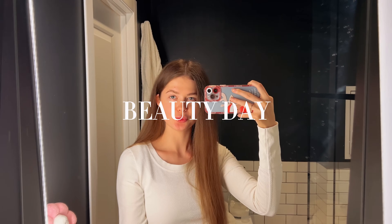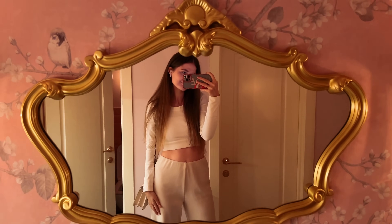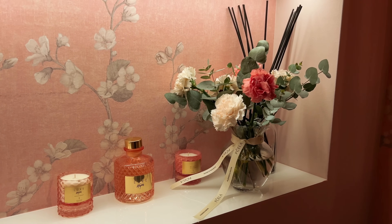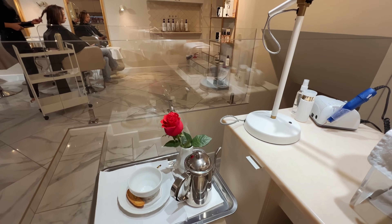Good morning everyone. Today is a beauty day. I'm heading to Fashion Champagne to get ready for New Year — eyebrows, manicure, lashes, all of it. Creating beauty. It's only the 18th today, but we won't be near this salon later, so it didn't make sense to travel across the city for it.